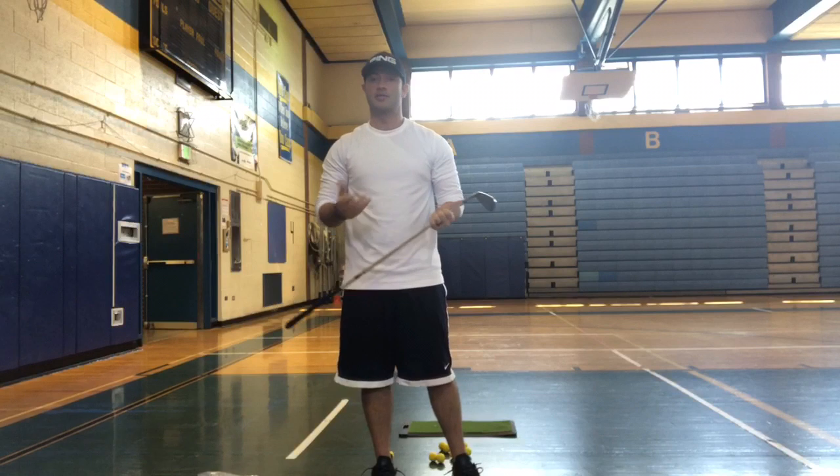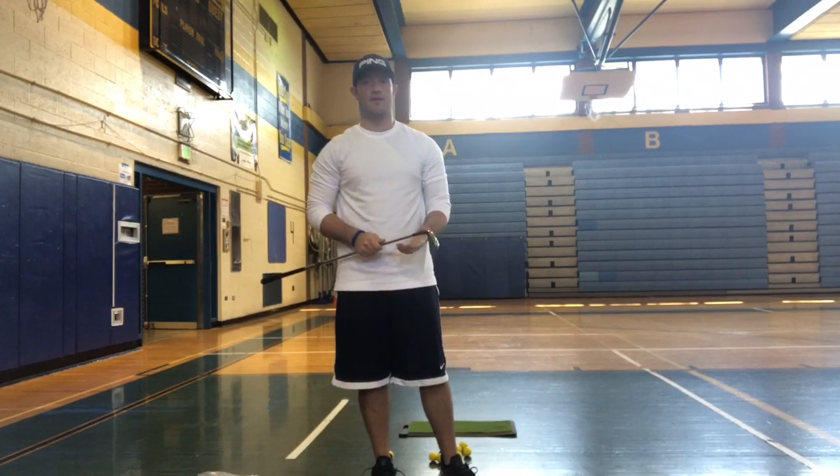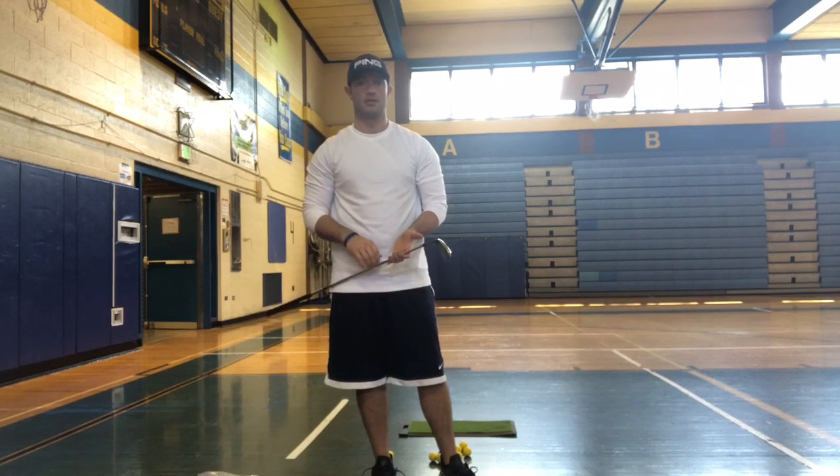Hello everybody. Now it's time to talk about part five of our video. Part five is going to be our short game — our technique in the short game, our thought process, club selection, setup, and skill execution. Today we're going to be talking about the pitch and the chip shot.